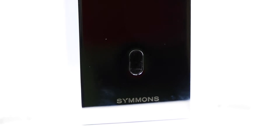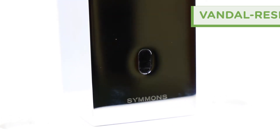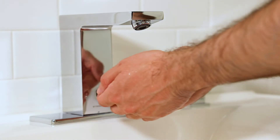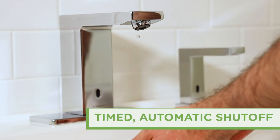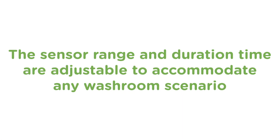The solid brass body integrates a fully waterproof and vandal resistant sensor module. The ActiveSense sensor triggers operation with just the wave of a hand, and it conserves water and energy with timed automatic shutoff. The sensor range and duration times are adjustable to accommodate any washroom scenario.